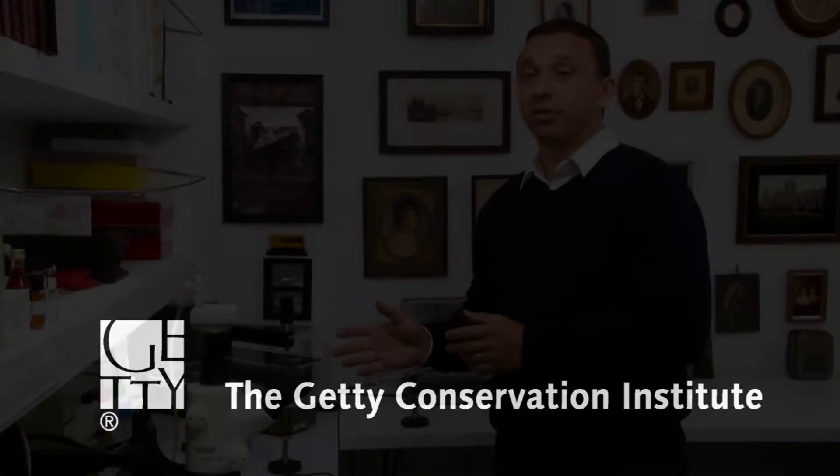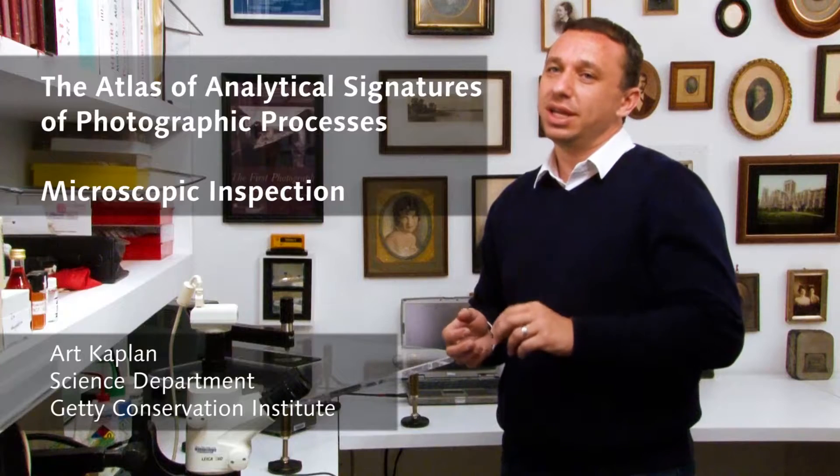This is just a regular stereo microscope and here we're really trying to identify the composition of the photograph in terms of its structure. Is the image itself sitting directly on the paper fibers? Is it separated by an emulsion layer? Is there another layer on top of it? Maybe a bridal layer in between or a coating on top of the final photograph?